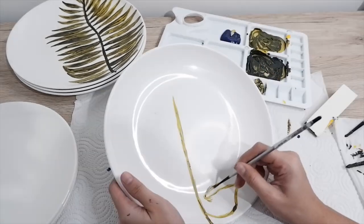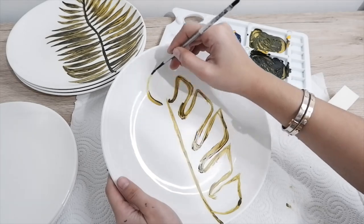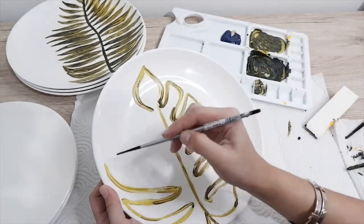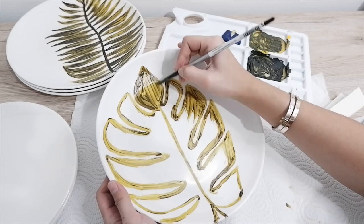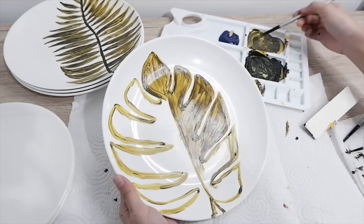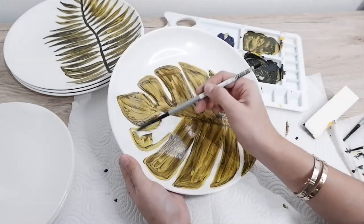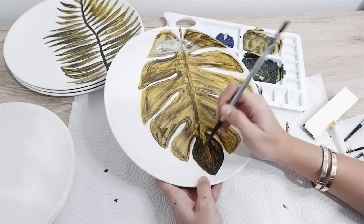The next leaf I'm going to paint is a monstera. I love how its shape is so defined, but most of the time I struggle in positioning its curves. I fill the whole leaf with a light shade of green and coat it again with a darker one, but leaving some lines uncovered to highlight the skeleton of the leaf.